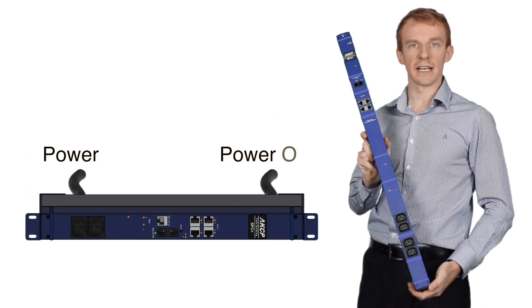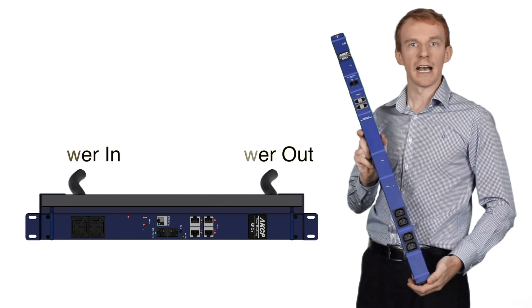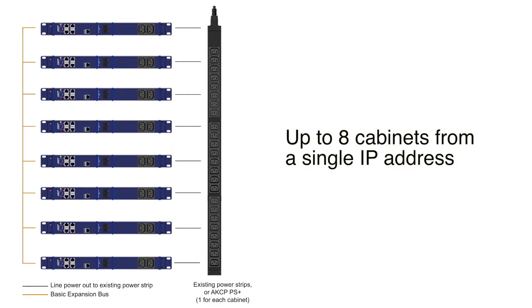It's easy to install — simply connect your main line power in and the power out to your existing power strip. Using our basic expansion bus technology, you can monitor up to eight cabinets from a single IP address.